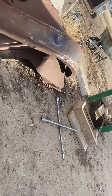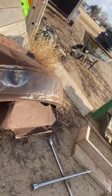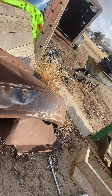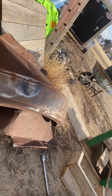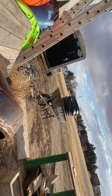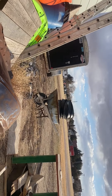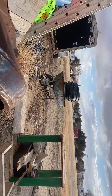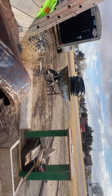I sanded down this fender — I'm gonna sand it down completely, knock out a dent out of it, get it all good so that I can paint it and put it on the drop.